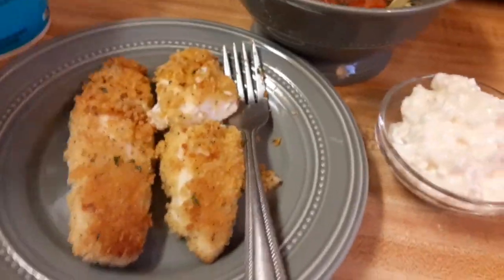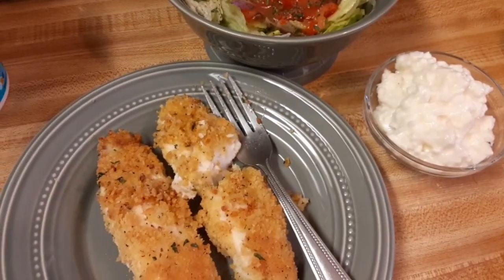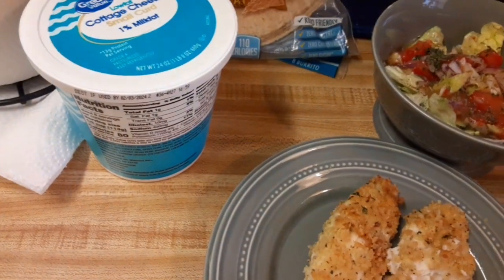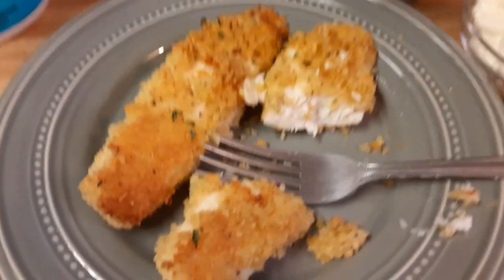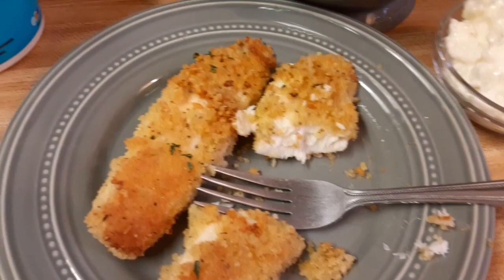That's what I'm eating. I've been trying to eat just breakfast, lunch, and dinner, and at nighttime I have a snack of some kind. Lemon peppered tilapia, cottage cheese, and a small side salad. Let's take a bite of this — it looks so good, y'all. Oh my goodness! It's Friday night, so I had to have fish.